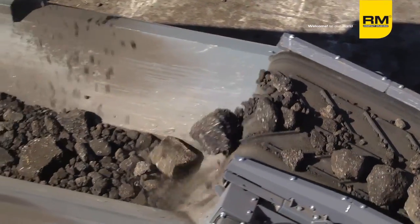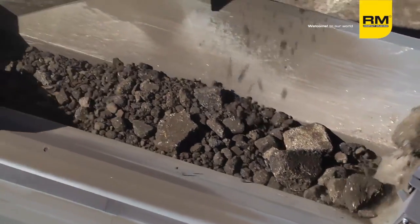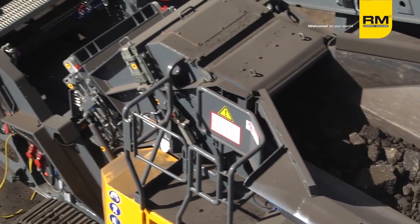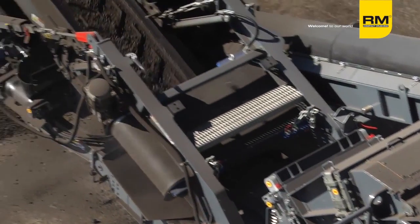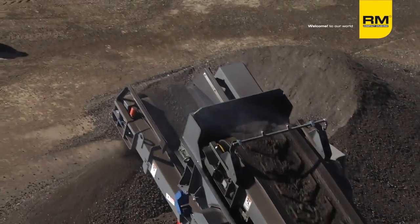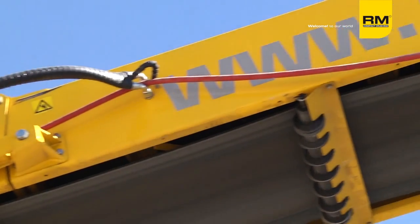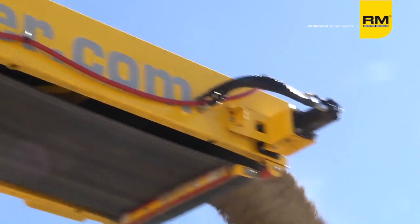All of your maintenance is at ground level — there's no reason to be up on top to do any type of maintenance. On this particular RM80, fuel consumption is about 5 gallons an hour. This is a machine that you can track and crush at the same time. There's no need to stop, change gears, move buttons, levers, or anything — you just start tracking and moving wherever you like while you're crushing.